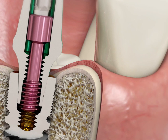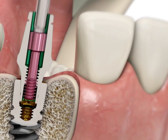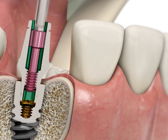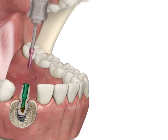Once you can feel that the screw is in between the implant thread and the superstructure thread, gently pull up on the screw to continue unscrewing it through the superstructure thread. Remove the screw from the mouth and put it in a suitable place.